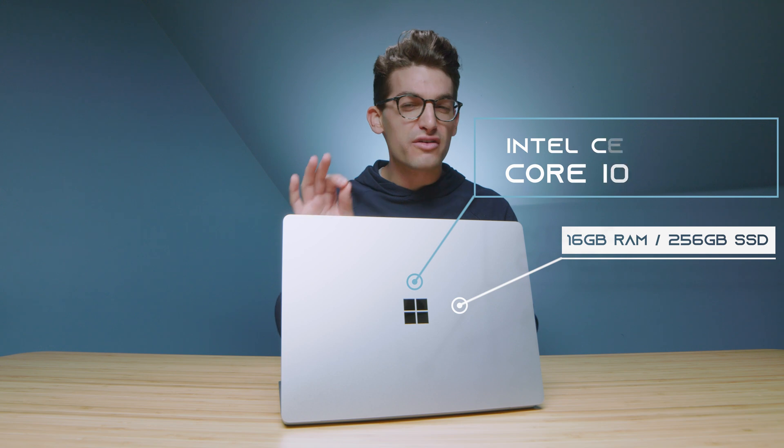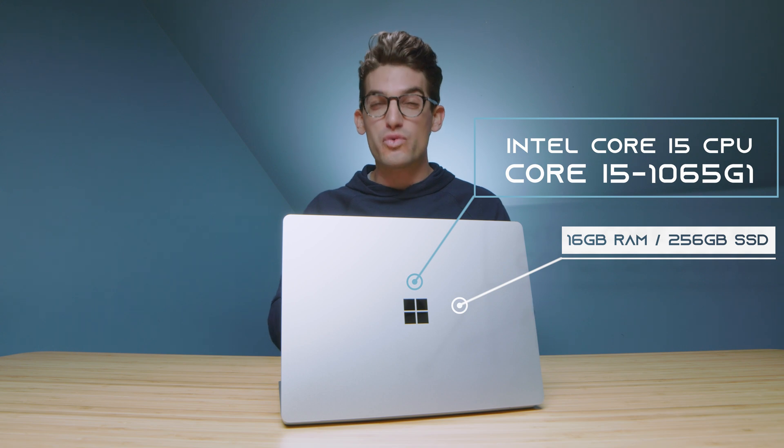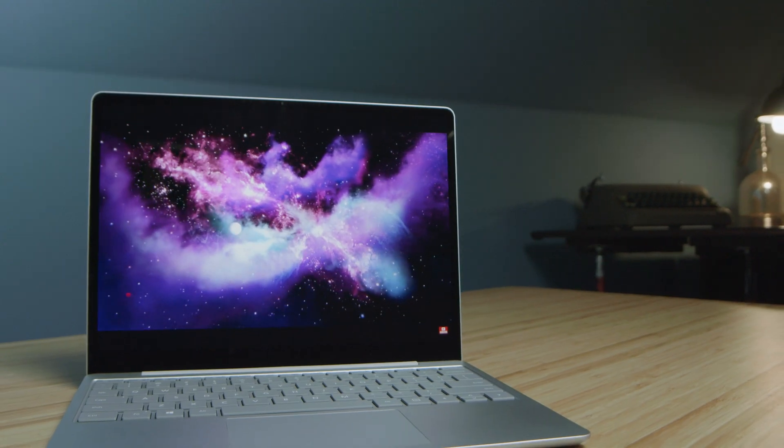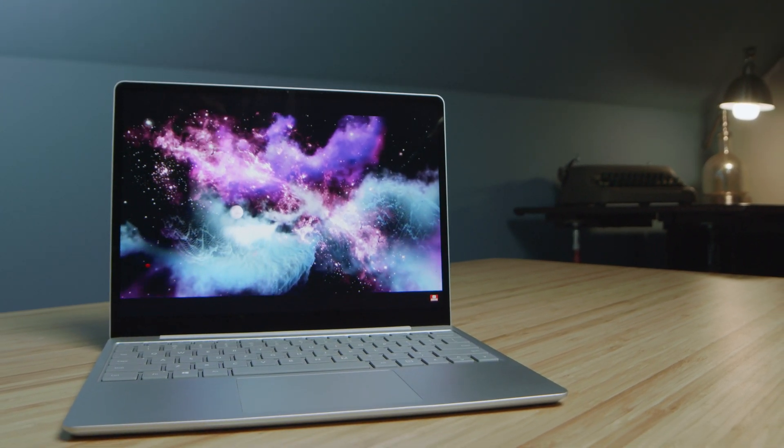They call it the Microsoft Surface Laptop Go — really the sweet spot for content writers, content managers, as well as designers. This laptop is thin and light, and at 12.4 inches with a 3 by 2 aspect ratio, it makes a portable laptop really enjoyable to use. A lot of times what you find in these smaller laptops is a wider screen, which ultimately gives you a shorter screen, and you feel really scrunched in your workflow. With the Surface Laptop Go, you don't run into that issue, so it makes the smaller screen very usable.